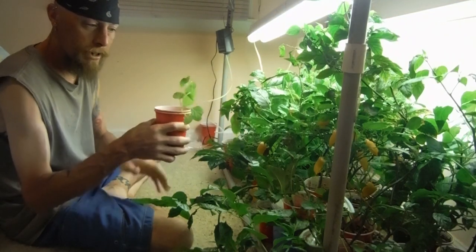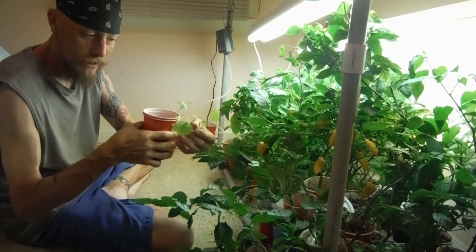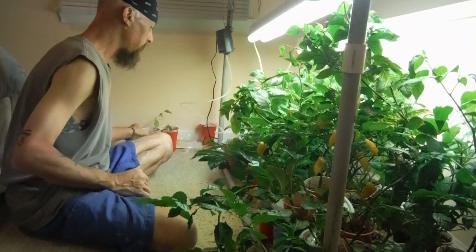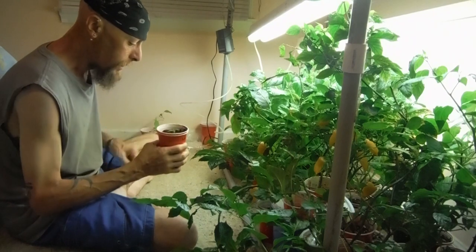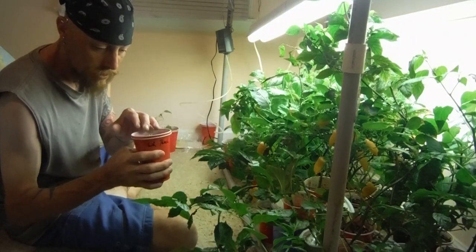Here's an ahi pineapple — one of the leggy ones. Remember it was like all falling over and drooping down. Starting to come back. What did I do? Nothing. Half the time that is the best thing to do for your plants whenever you think something's going wrong. Another Kangstar white tie just starting to pop off — look at that.